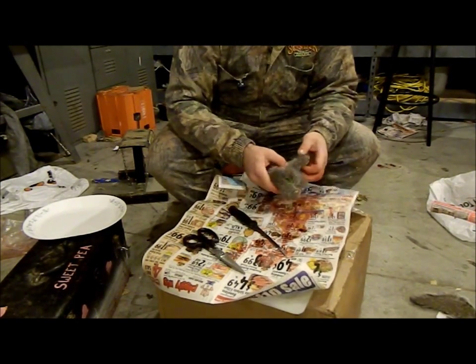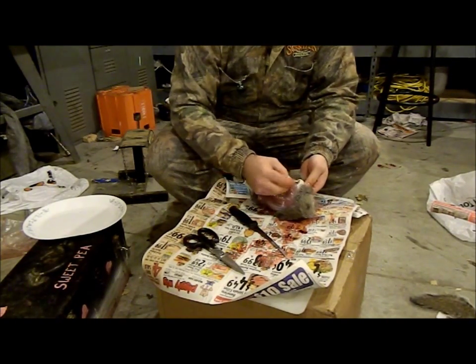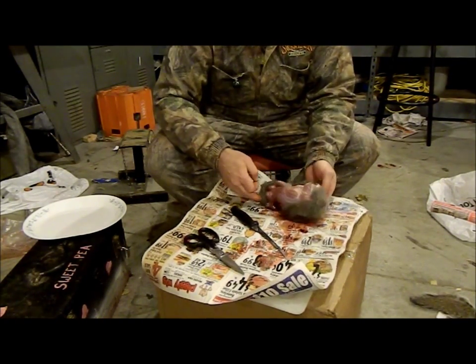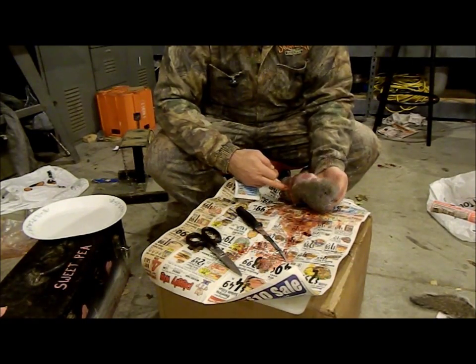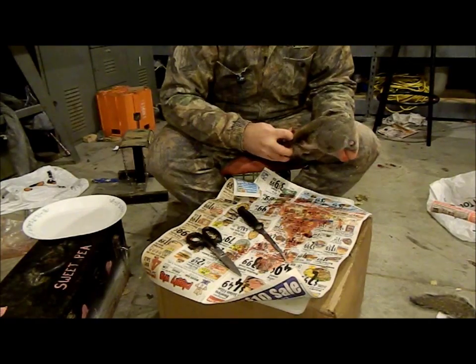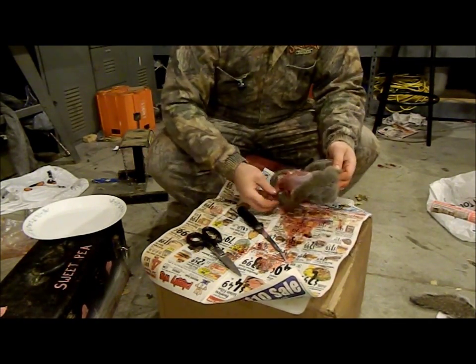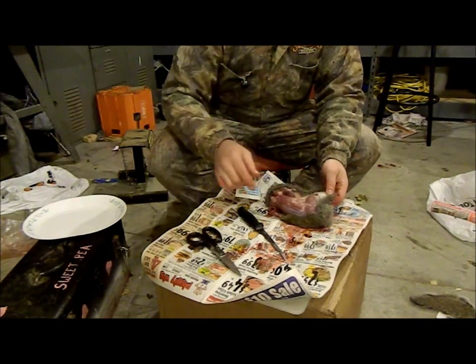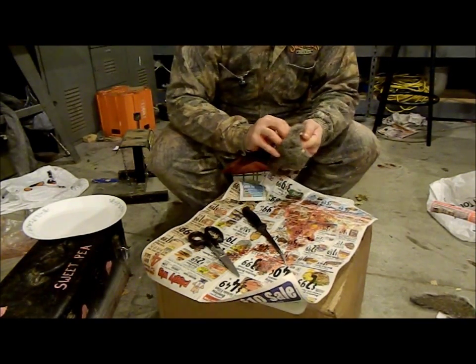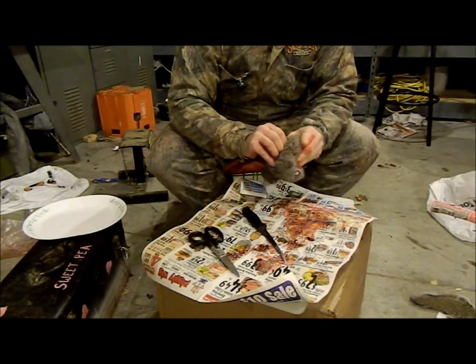I got a rabbit today out in the field — there's my pellet. This one was shot right here. The pellet went all the way through, completely through. There's the in-hole and there's the out-hole. This guy didn't go too far — one shot, he was done.